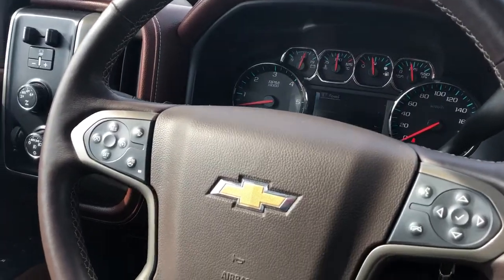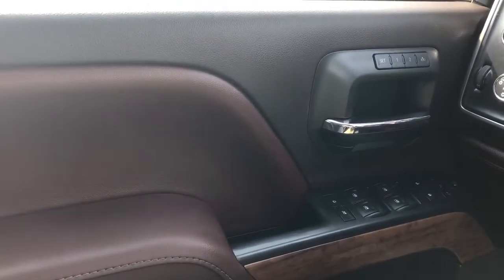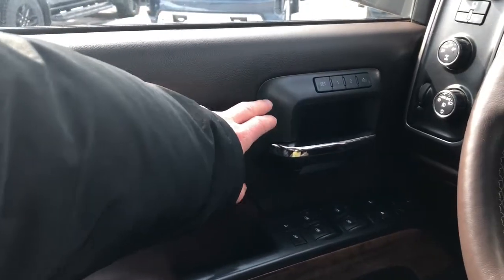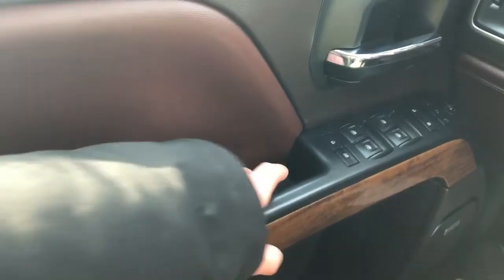Now onto the interior of the Chevrolet Silverado. I'll walk you through a few of the driver's features starting off with our door panel here. You can see we have our black and brown two-tone leather, we also have our memory seat option, chrome door handle, and padded armrest.